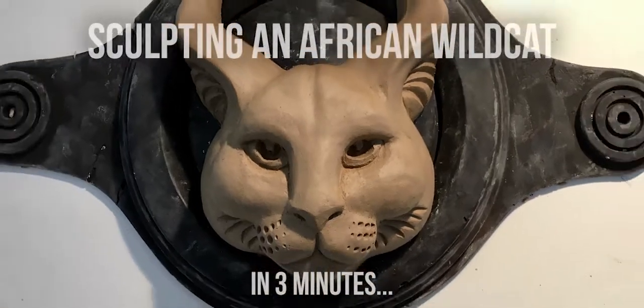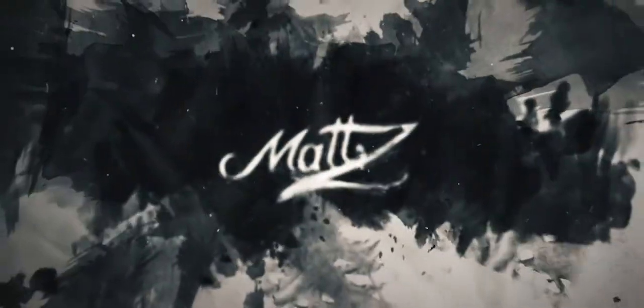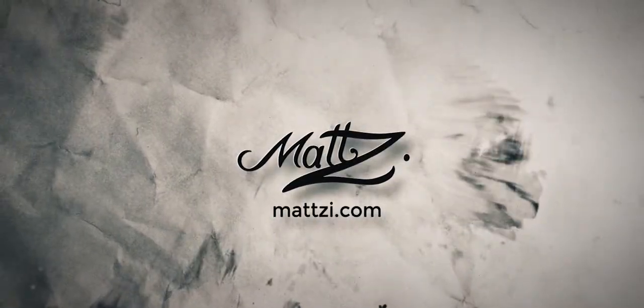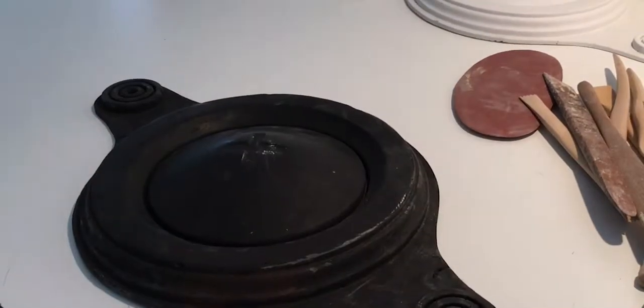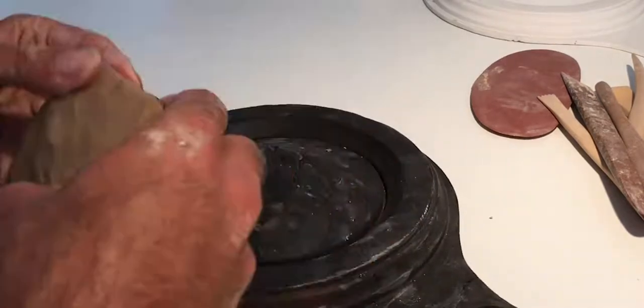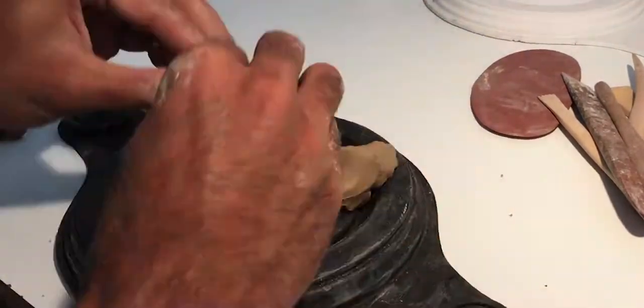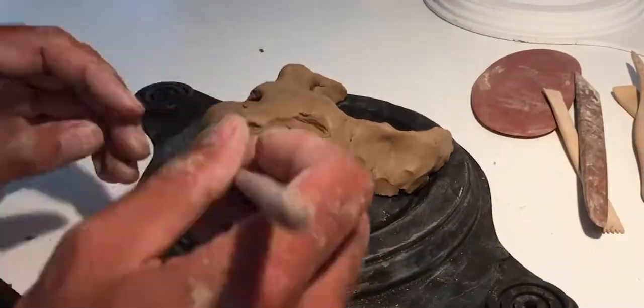Today we're going to sculpt an African wildcat in three minutes. Start with a vase of sculpting tools and clay, and rapidly throw down the clay. The nose, the eyes, the mouth.